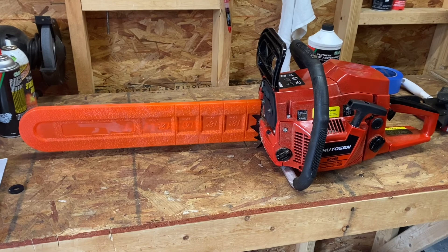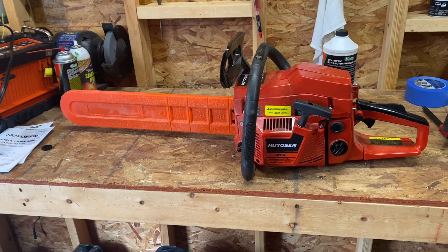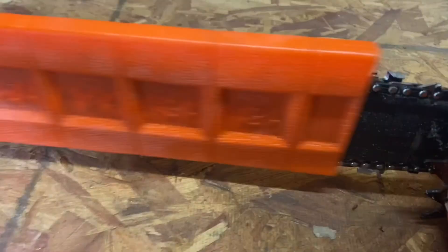Runs great. I would highly recommend it to anybody who is looking for an economical saw, not on a Husqvarna or a Stihl budget. This saw has been great so far to me. This is all original — exactly how it came out of the box.